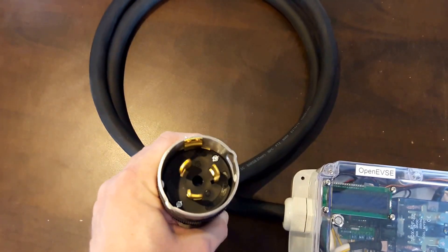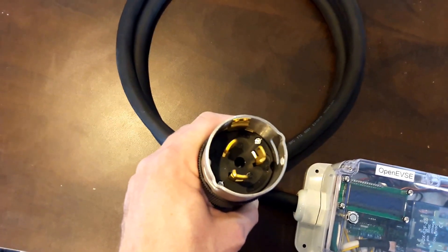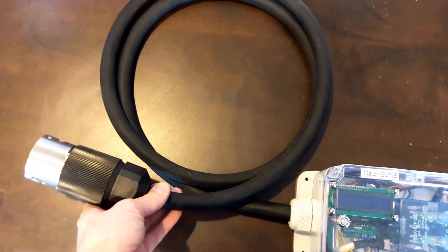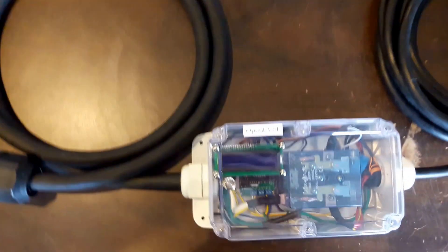On the input, this one was designed with a beautiful Hubbell 50 amp twist lock connector. This is a CS8365 connector, allowing you to use several different optional adapters to connect to the type of outlet that you may find.